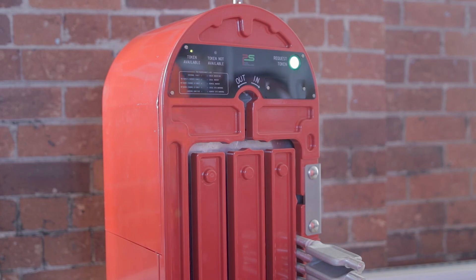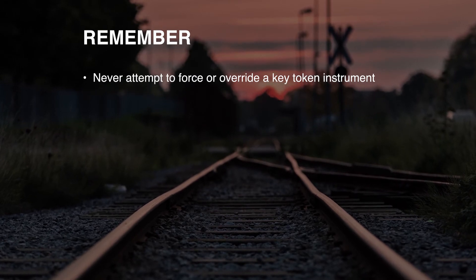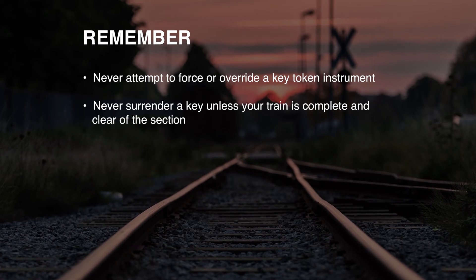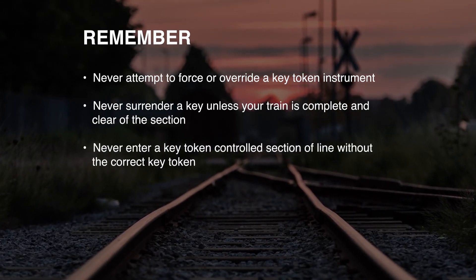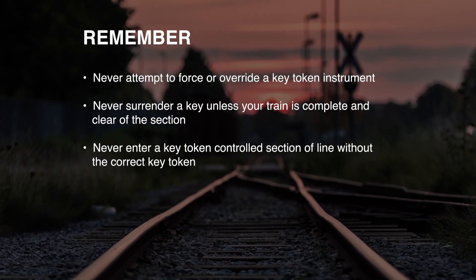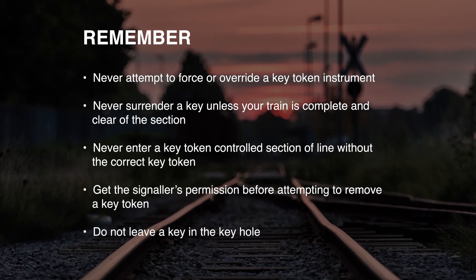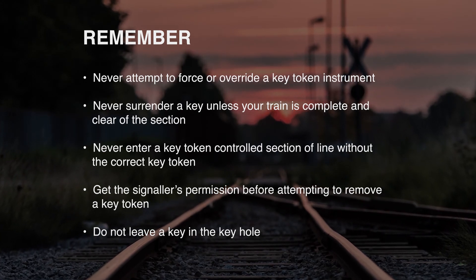Never attempt to force or override a key token instrument. Never surrender a key unless your train is complete and clear of the section. Never enter a key token control section line without the correct key token. Get the signal's permission before attempting to remove a key token. Do not leave a key in the keyhole.